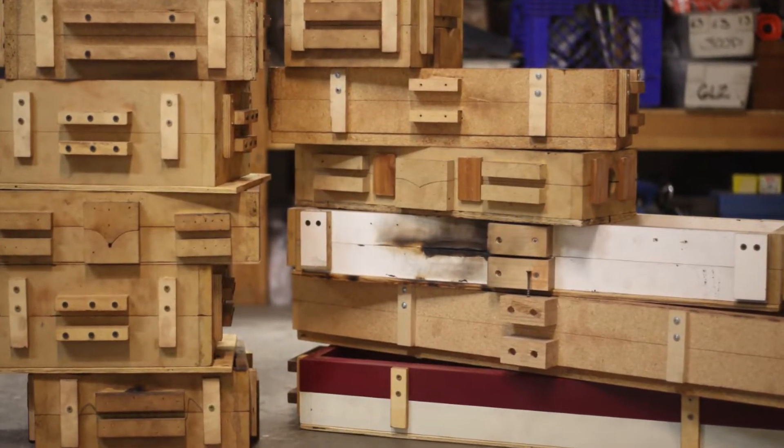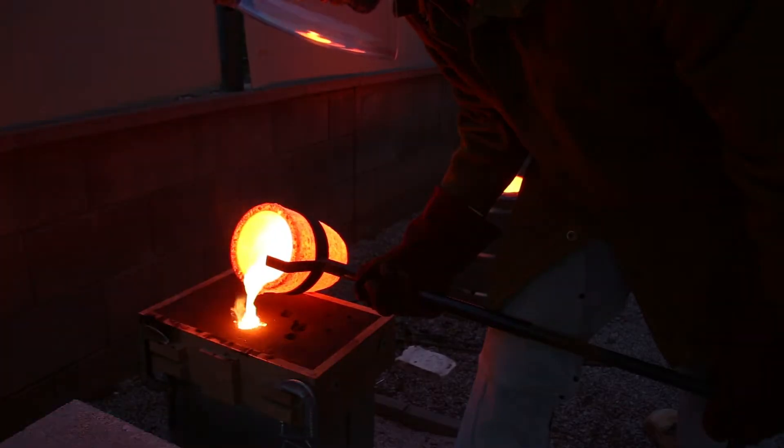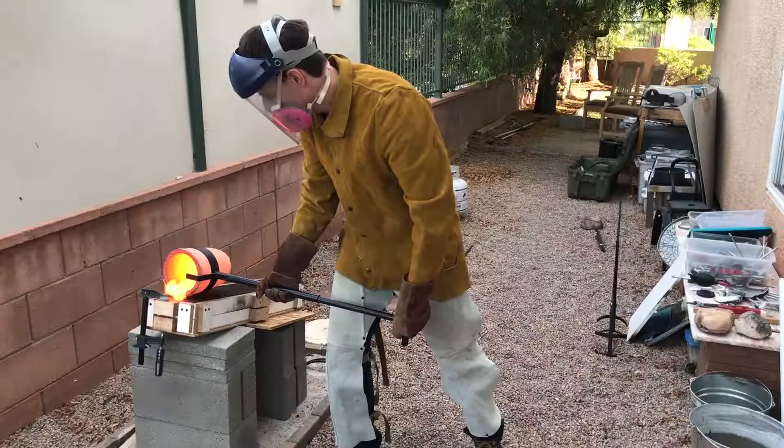Welcome to Robinson Foundry. My name is Seth Robinson and in this video I'm going to share everything I've learned about making and using wooden casting flasks.